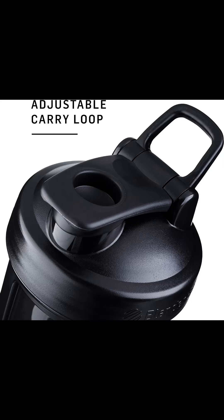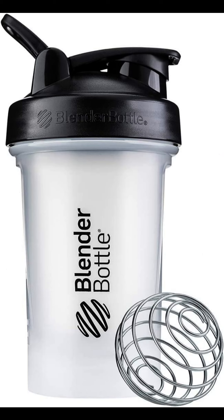And the best part? The Blender Bottle Classic V2 Shaker Bottle is dishwasher-safe, BPA-free, and phthalate-free, making it easy to clean and safe to use.